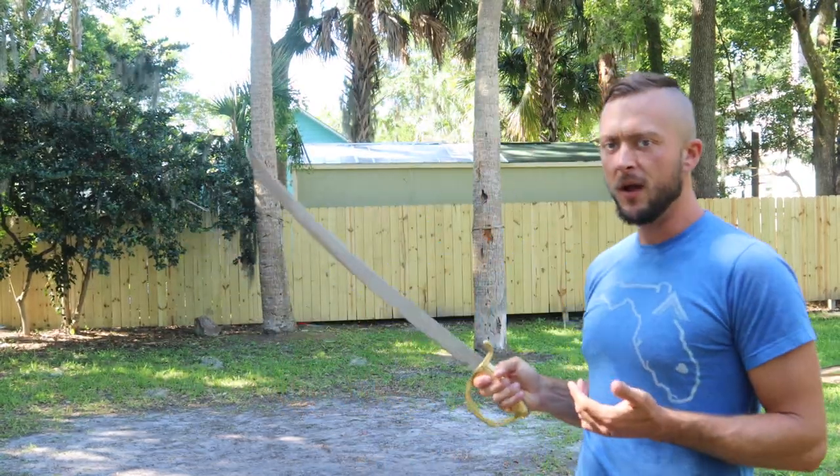Thanks for joining me for this review of the Napoleonic Grenadier's briquette. This is basically a short saber. If you want to add this to your collection, do cut testing, or for reenactments and things like that, there's a link in the description below this video to buy this one today. Subscribe to the channel, like this video. See you in the next one.